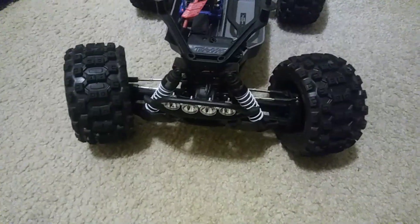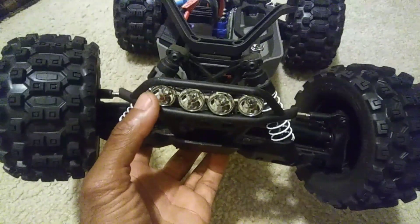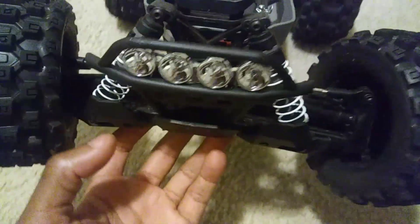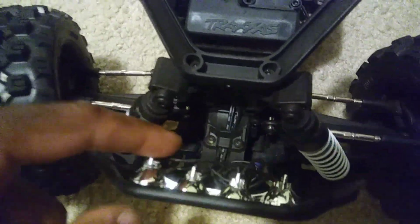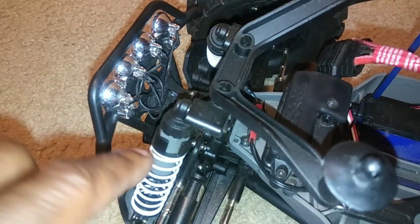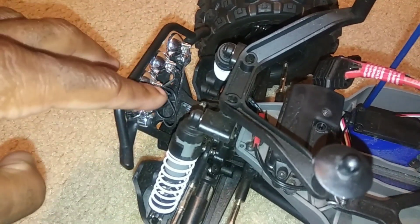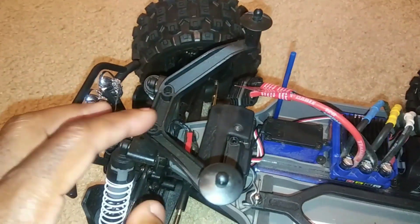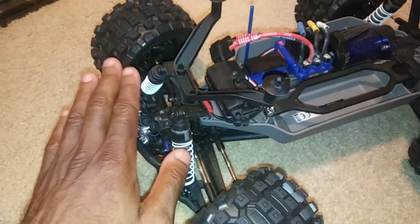My Stampede 4x4 — Traxxas actually did a good job. They designed it so it can have this light bar installed on the front with four LED lights. The lights don't actually come installed in the bucket; they're separate pieces. You screw them in to secure the light bucket, and then there's a wire that connects all of them together, loops up through, and connects to the receiver. Sometimes people use a little battery pack as well, but I thought it was great that Traxxas designed the truck with those mounts on the bumper in mind.